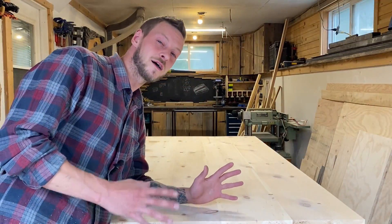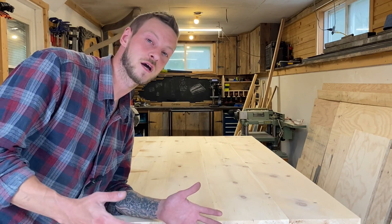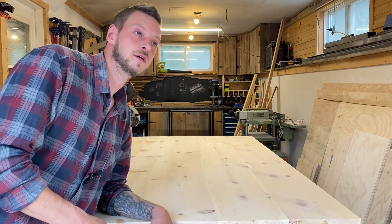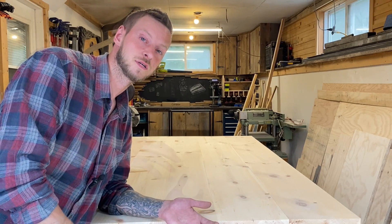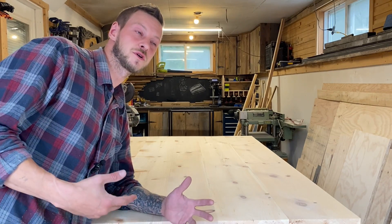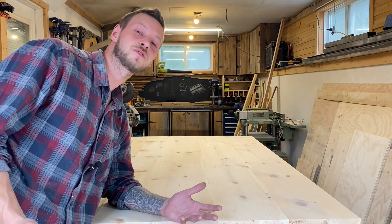So let's talk about what live edge lumber even is. When a tree is cut down with the intent of turning it into boards, there are a couple of different ways they can cut them. One way is to make square edges, which is usually what you see in typical building. The other is consecutive horizontal cuts within the log, leaving the curvature of the tree on either side of the board, which is typically called slabs.